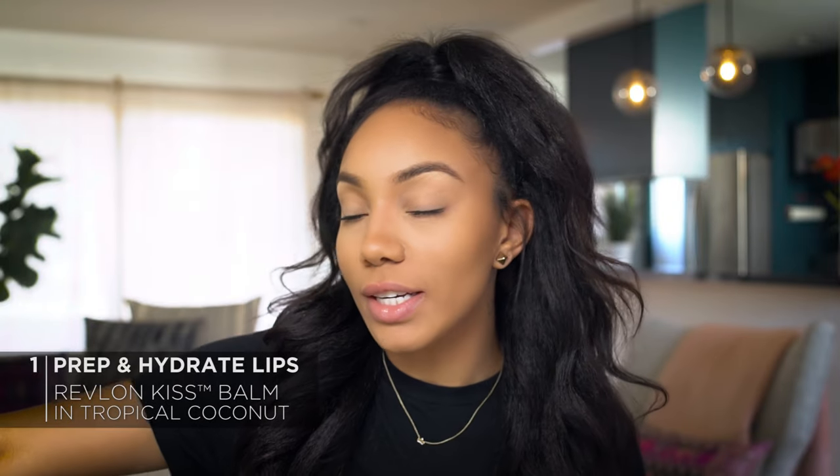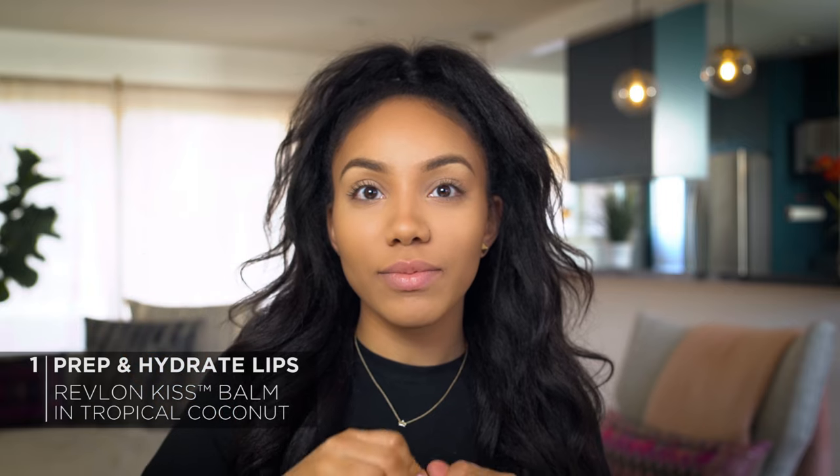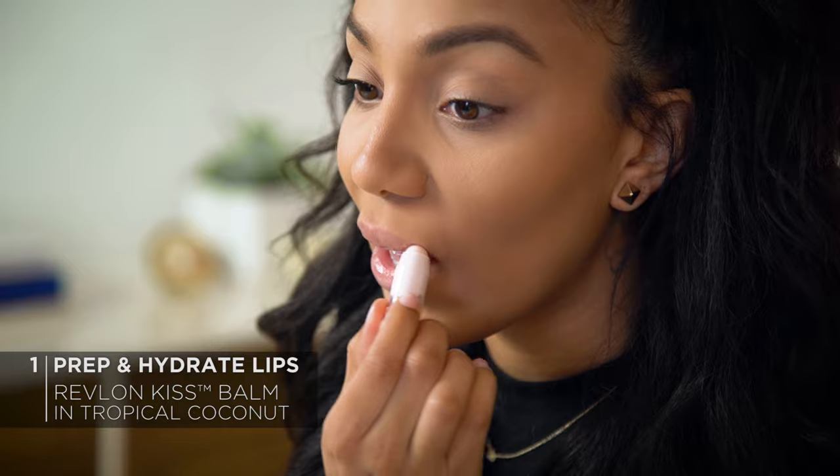Let's just get right into it. To get started, I'm going to use this Revlon Kiss Balm in Tropical Coconut to prep and hydrate my lips. This is going to ensure that I have a nice, smooth base for my lip color.